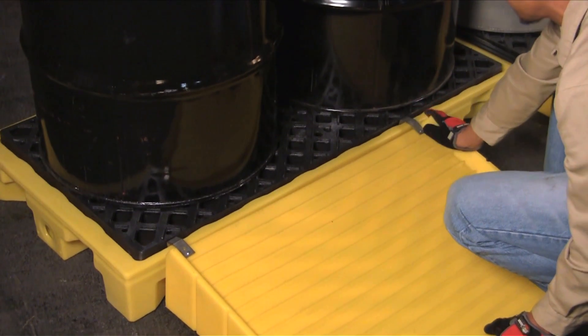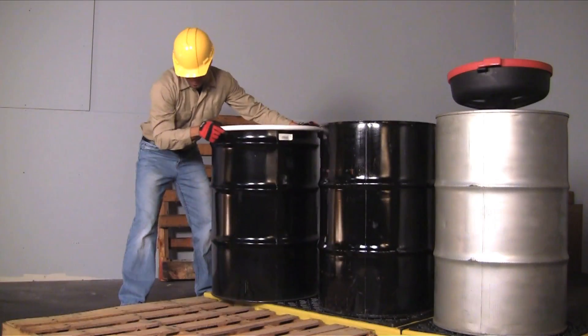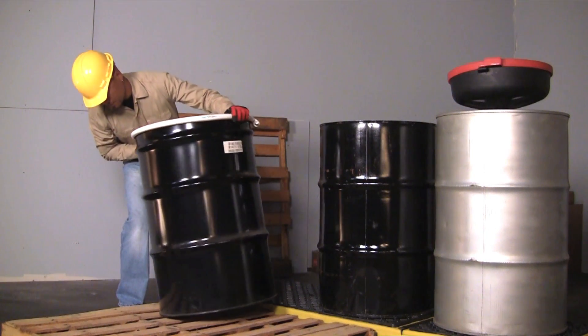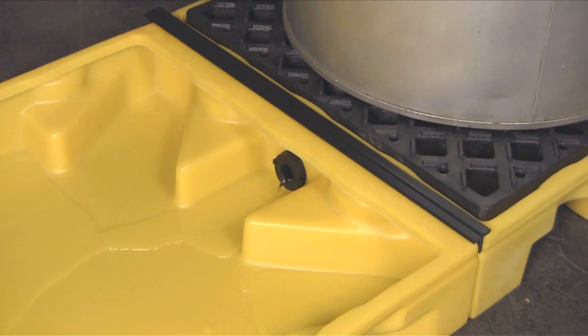An optional ramp is available for easier drum loading and unloading. The low-profile five and three-quarter inch height allows easier drum handling with standard wooden shipping pallets. In case of a drum failure, the leak or spill will first fill up the yellow spill deck sump.